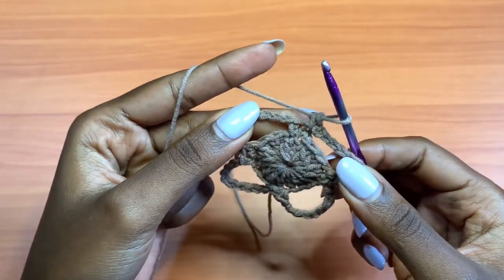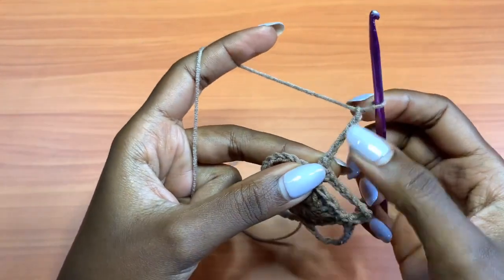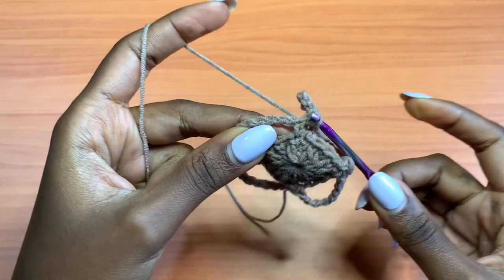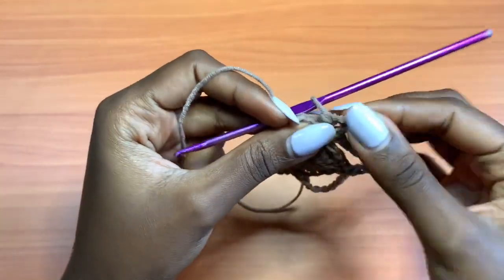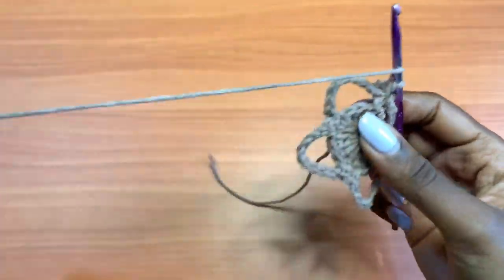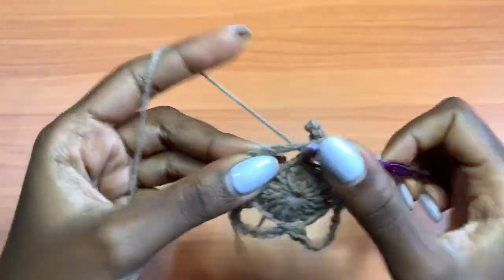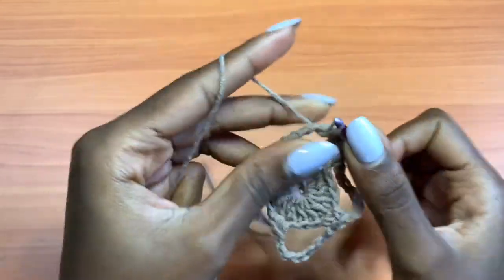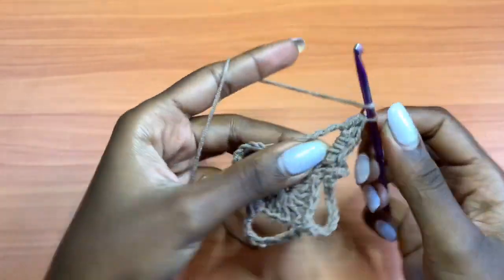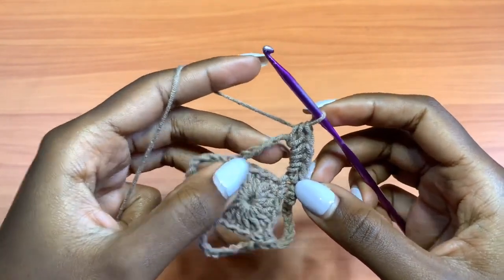One single crochet there, then chain up 5 — 1, 2, 3, 4, 5 — and single crochet into the next single crochet, creating a small loop. Then go into the chain-9 space and place a total of 5 half double crochets — going around the chain, not into individual stitches.